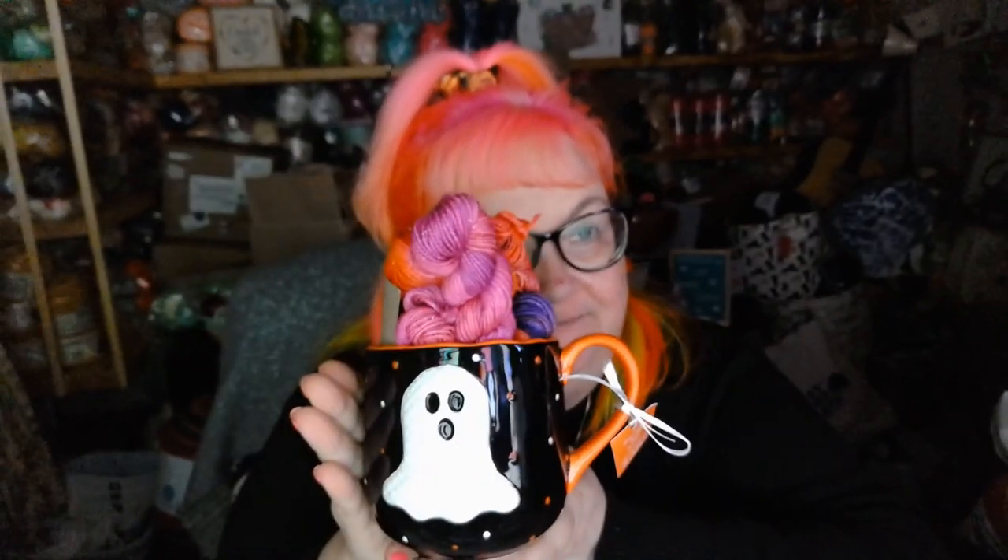Hi everyone, it's Jennifer with Froggy Wounded Knitting, and today I have for you my Winter Berries Yarn Halloween Mug and Yarn Set. So let's take a look.